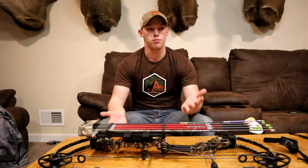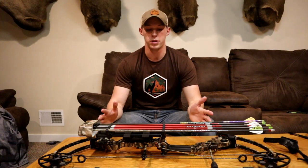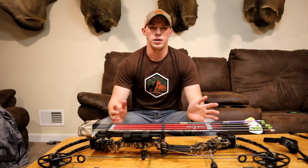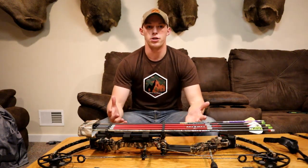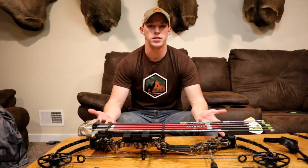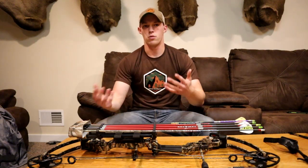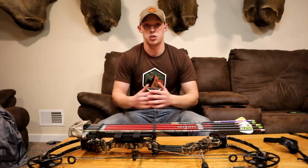I've shot about four or five deer with this bow and all my arrows have passed right through. I look for anywhere between 315 and 330 fps — I think that's a good speed where you're not going to get that loud whomp or any metal shakes. My bow goes from 50 to 70 pounds draw weight. I've been shooting since I was about 15 and right now I've got it set at 68 pounds — that's my sweet spot.